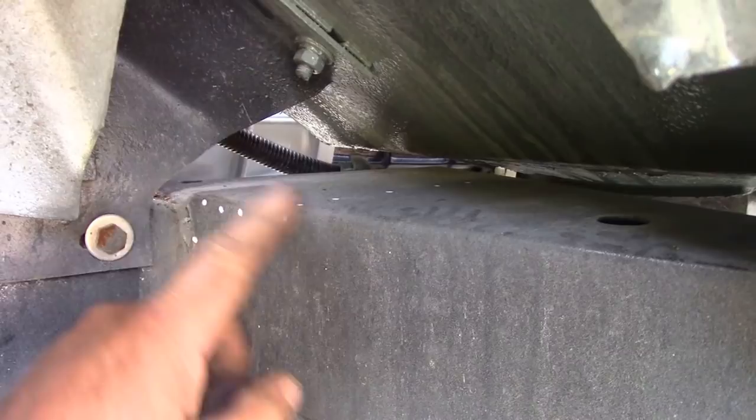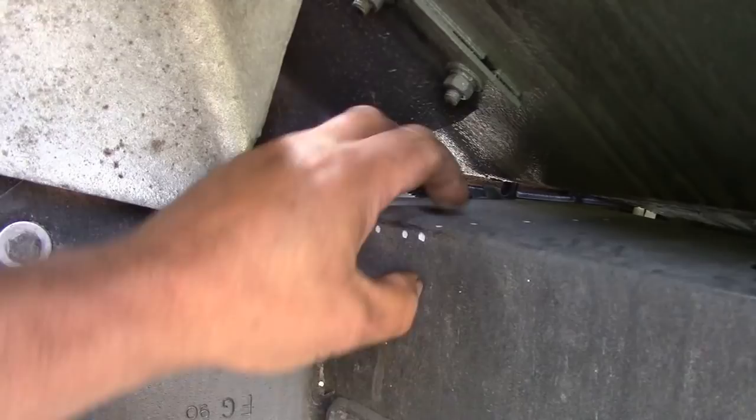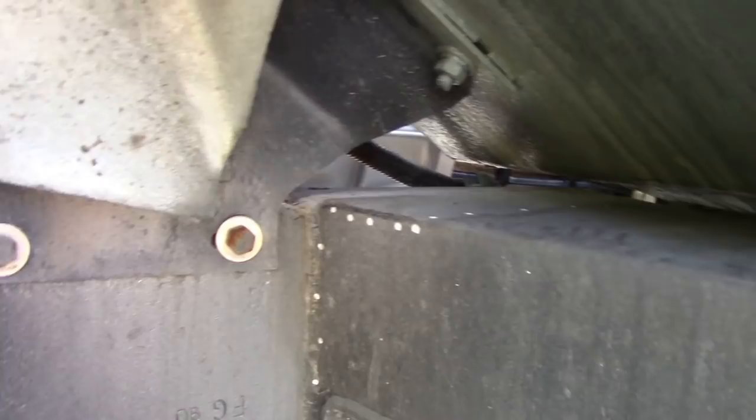I'll put some pictures on in a minute. But what you do is your new outrigger - you cut it down flush, square across there, and then you overlap one on top of the other. Then you can get it welded across here, and it's so much easier. That's a cheaty way of doing it, but it's still just as strong. And it allows you to get under here to put a patch, because normally they're all boxed in here and they're all rotten.